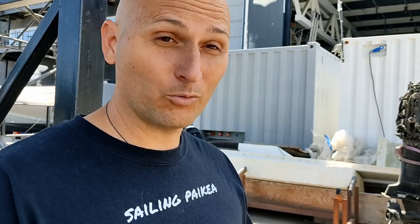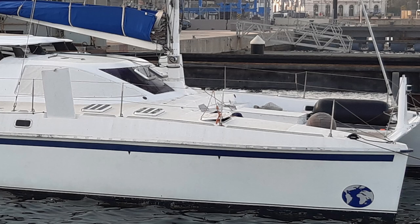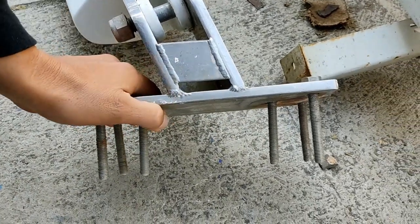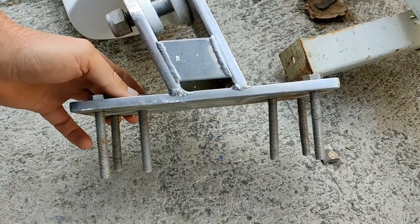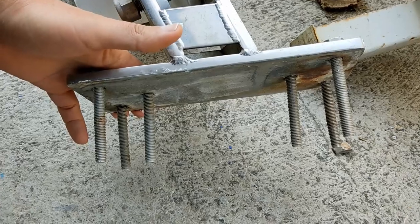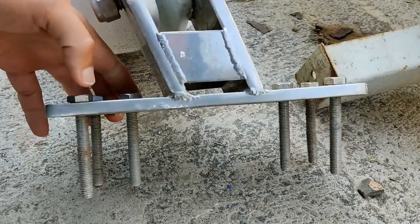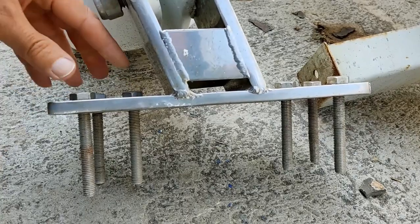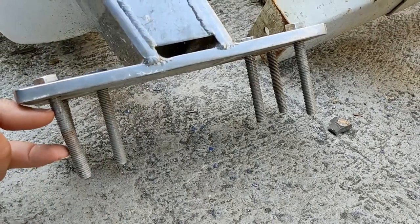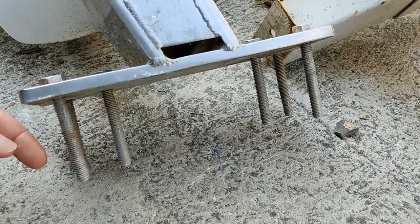We'll start with the old beam because that's what was originally there. This is the old beam connection at the boat. This plate here was bolted to the inside flange of the deck. You can see there are six M10 bolts here that held it in — this was the entire connection point between the boat and the beam. There's a massive stainless steel fitting here, and inside the boat there was a piece of plywood to create a stiffening point behind the deck to spread the load from the bolts into the hull shell.